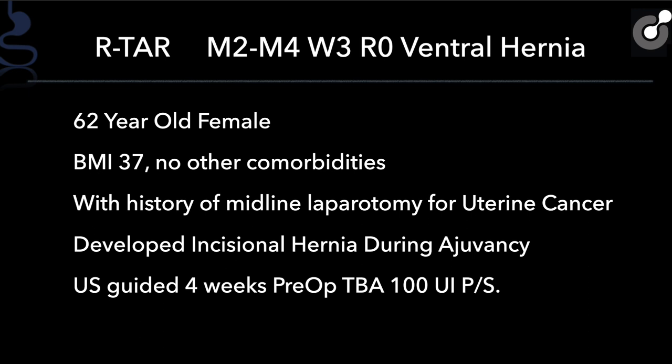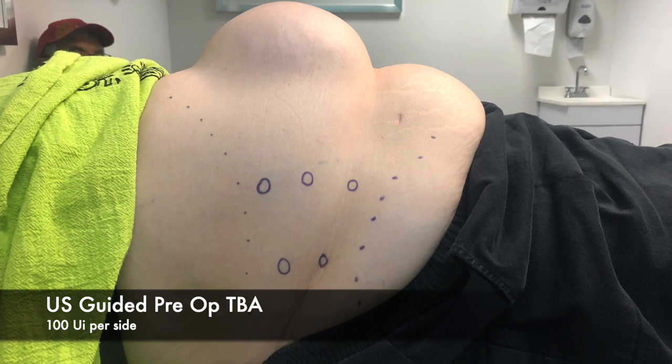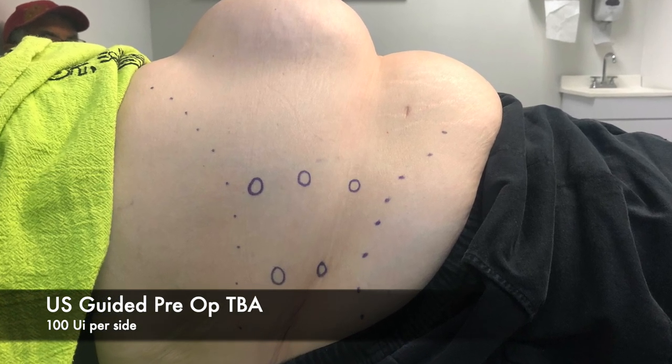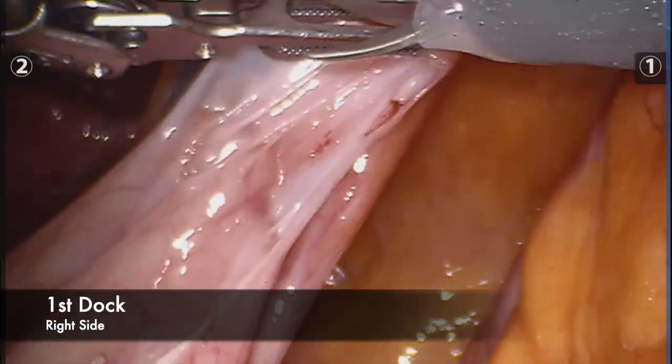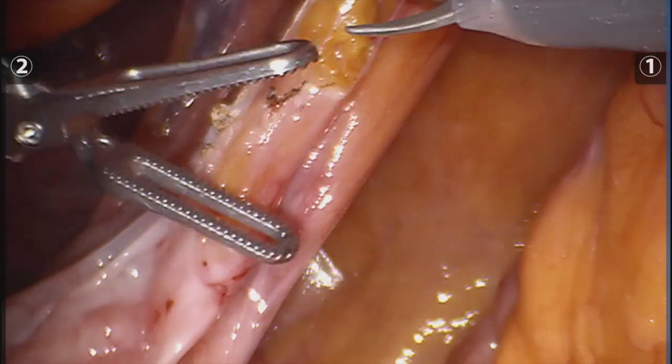I wanted to present this case, which is my first robotic TAR on a 62-year-old female with a BMI of 37 with history of a midline laparotomy for uterine cancer. That resulted in a ventral hernia with a small gap of fascia, constituted of two defects that altogether measured 14 by 20 centimeters. We did a preoperative Botox guided with ultrasound four weeks prior to the surgery and scheduled her for a robotic transversus abdominus muscle release.